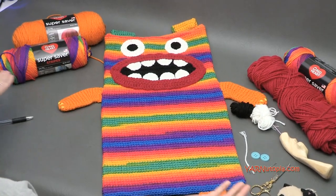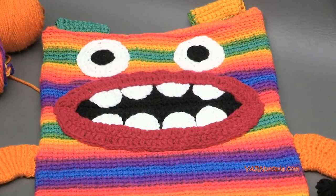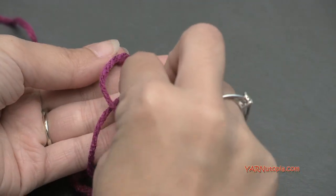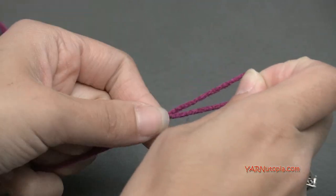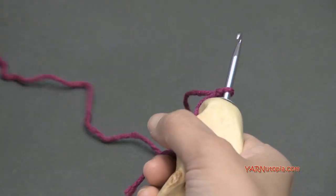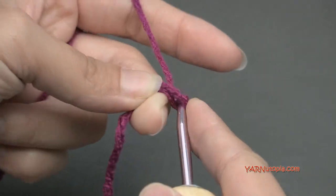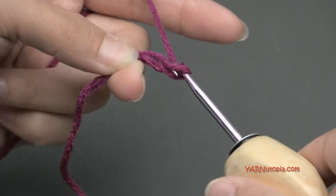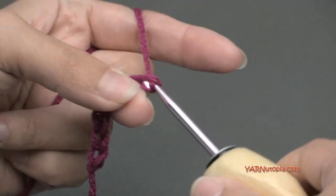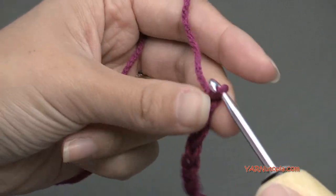Let's get started and make this fabulous Munching Monster laundry bag. Start by making a slipknot — put your short end over your long end, fold this down, pull that through, and pull tight. Insert your hook and we can start. We're going to chain 51. I'm not going to make you watch me chain all 51 — just chain 51 and I'll meet you up for round one.